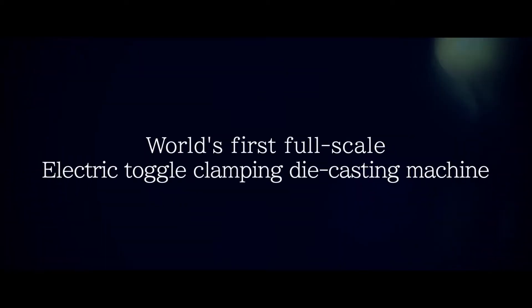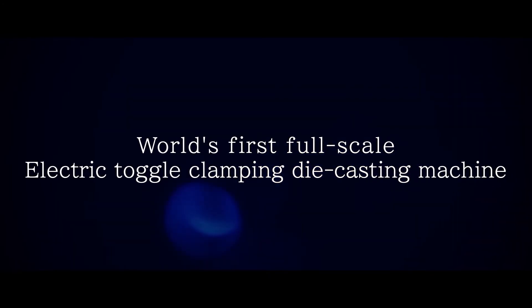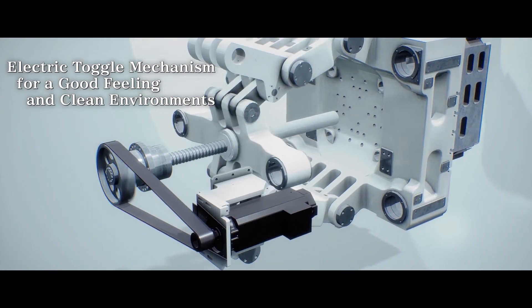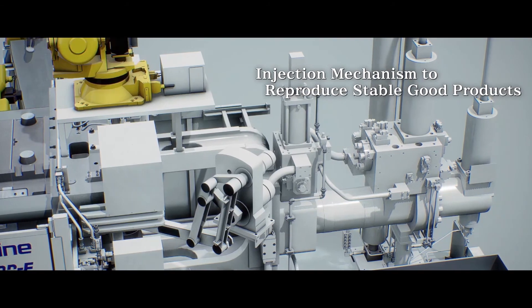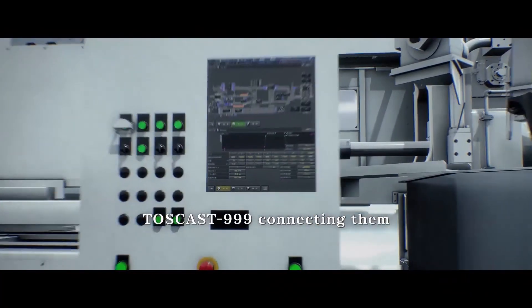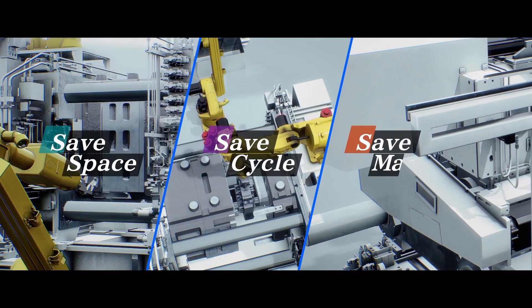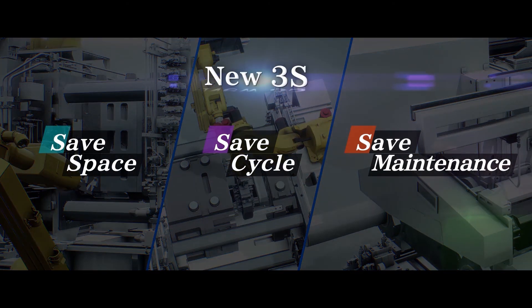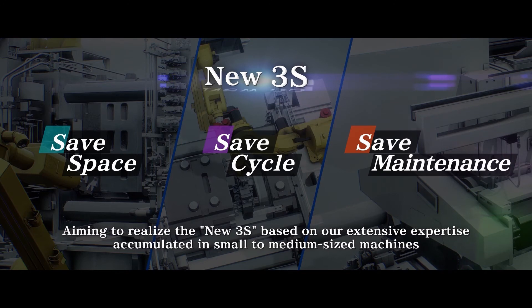This is the world's first full-scale electric toggle clamping die-casting machine. The electric toggle mechanism delivers a clean environment with reliable performance. The injection mechanism reproduces stable, high-quality products. The Toskast 999 controller connects them all, aiming to realize a new standard based on extensive expertise accumulated in small to medium-sized machines.